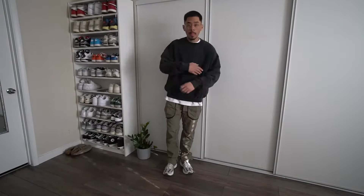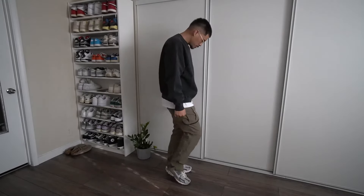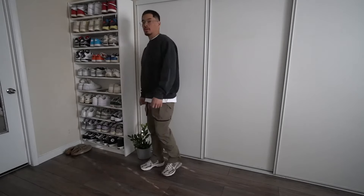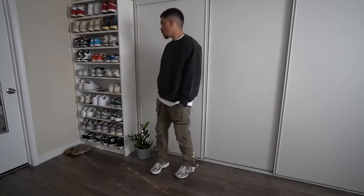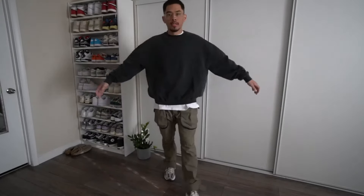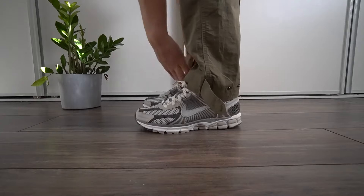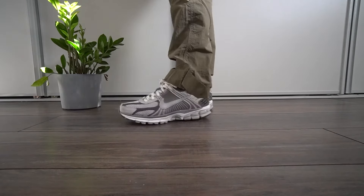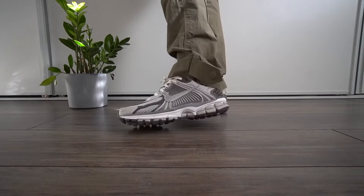Last but not least, I have on a Flake Studios crew neck with a Flake Studios white t-shirt and some Richie Lee Collection cargo pants. I love how you can adjust the bottoms with the zippers and straps. I'm also showing the Flake Studios blank because these will be dropping in the next couple of weeks, so stay tuned. Overall, the Vomero 5 just looks really good on feet no matter what pants you wear — you kind of just have to rock it and mess with it a little bit.